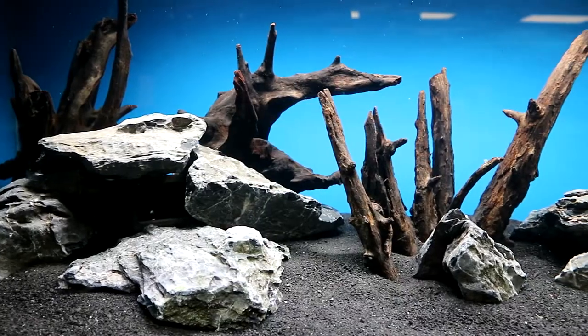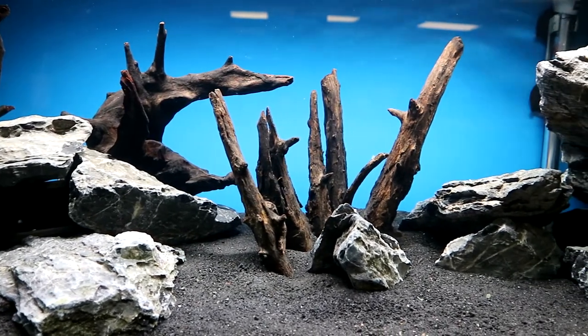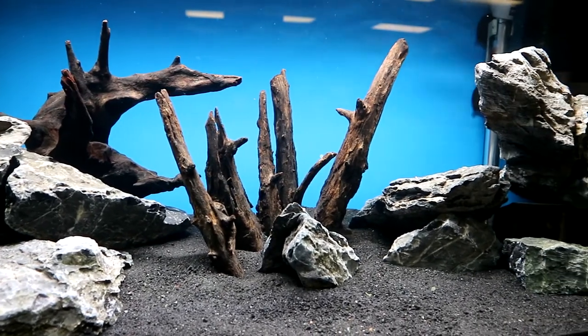It's been running for 24 hours now. You can see it's cleared up quite a bit — it's crystal clear. Temperature's up where we need it. So I'm going to get it planted. I'll go with mostly epiphytes again because I think the fish are going to root around in the sand and dig stuff up.